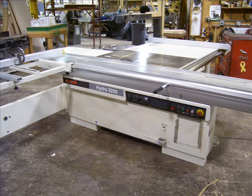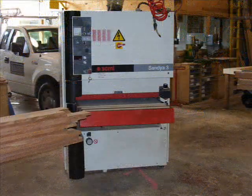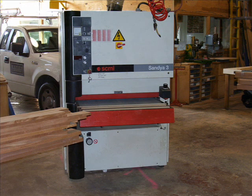We've got a sliding table saw we use quite a bit. Sander — everybody needs a sander. Is that our favorite tool?